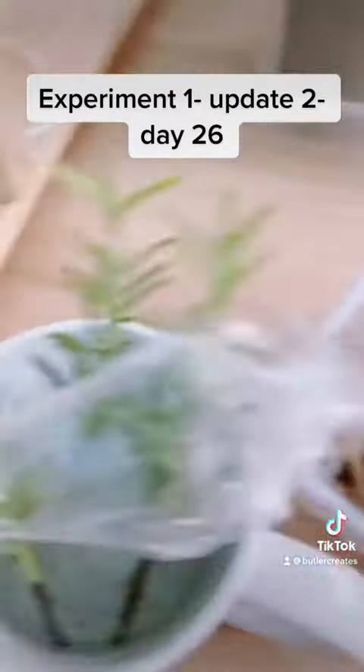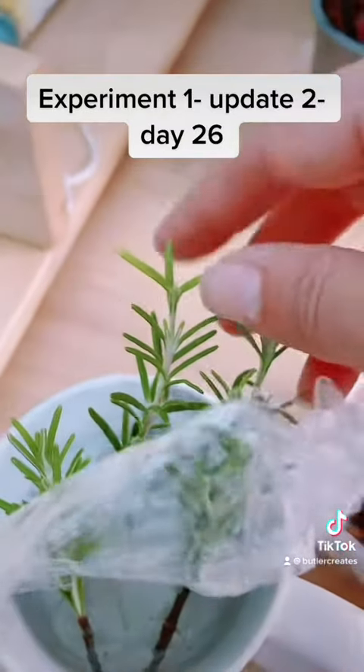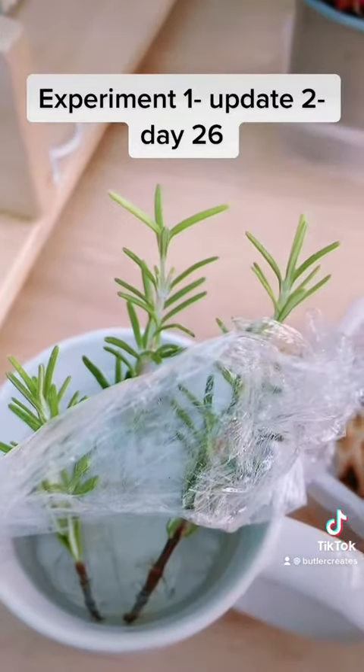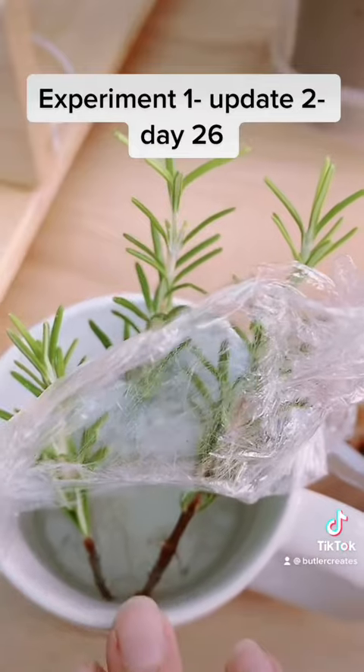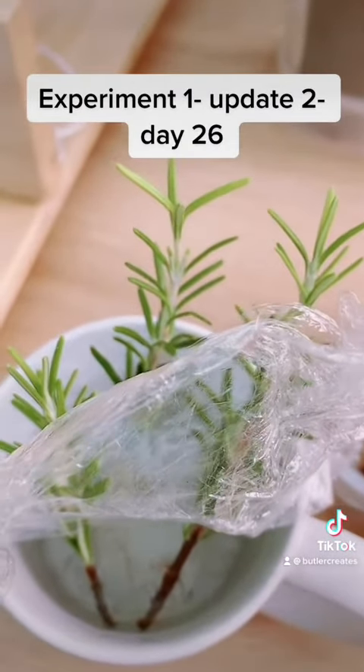I'll keep you updated if anything occurs. These are now going to be planted into soil, give them a few weeks to establish their ground, and then they'll go in my little cold store outside over winter. Then I'll have some new rosemary for the garden.